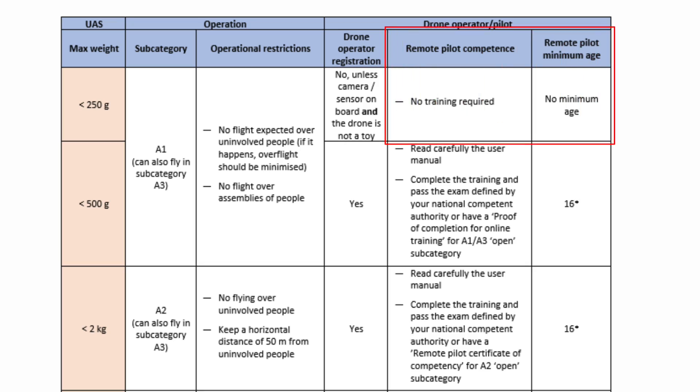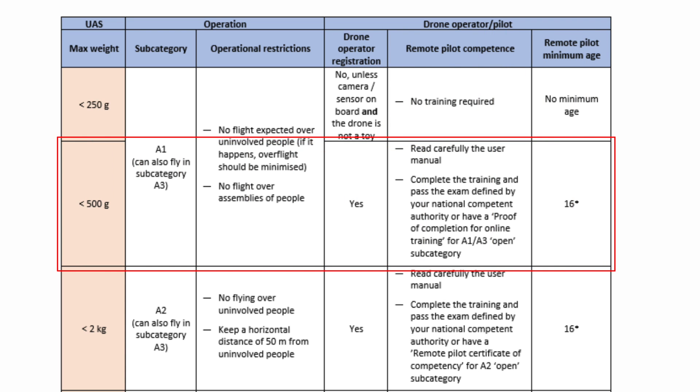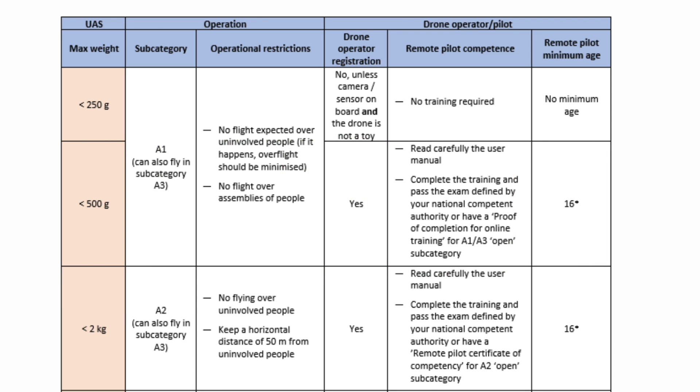There is no additional training required and no minimum age for sub-250 gram drones. The A1/A3 certificate is reserved for drones above 500 grams. What you've heard in this video is the common baseline laid out by EASA and the EU. There are local deviations you need to take into account, so there's really no way around checking your local drone authorities for what is and isn't allowed, as stricter rules may apply in different member states.